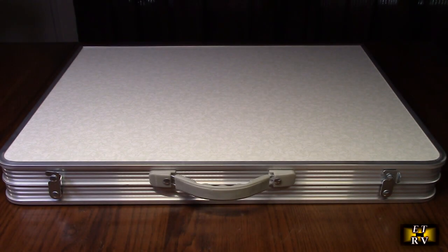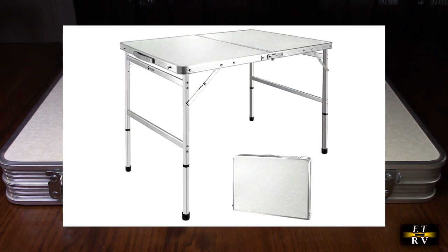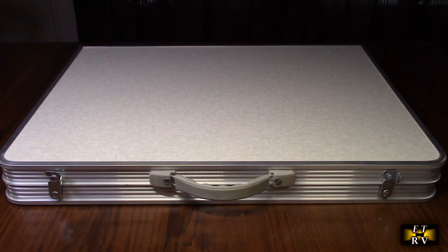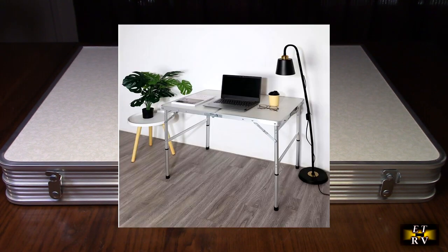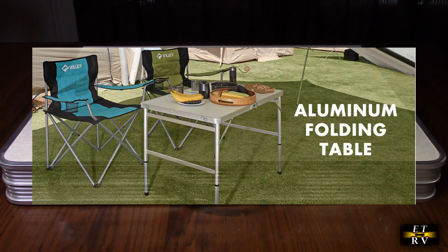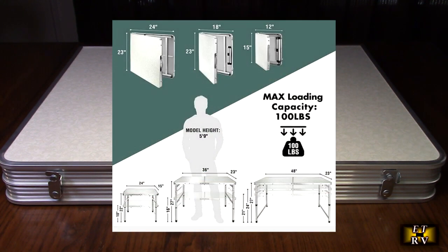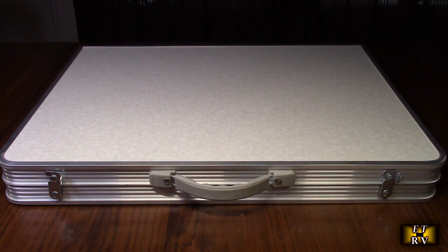Hello again, this is Robert Veach here. This is my video review of the Vili brand 36-inch by 23-inch folding camping table. It's portable and lightweight, all aluminum. You can use it indoors as well, which makes a nice little table you can set up in your house if you want. It has adjustable leg height — there are two heights: 16 inches or 27 inches.